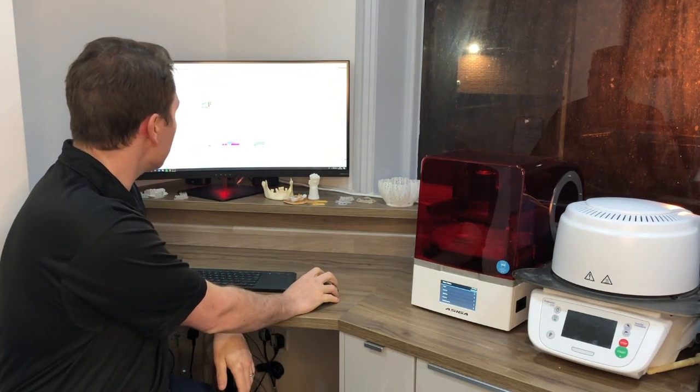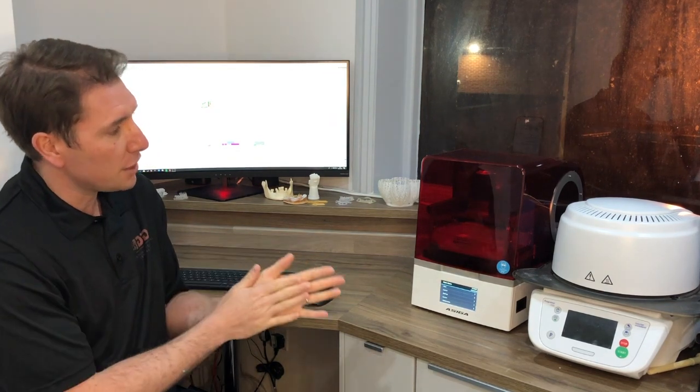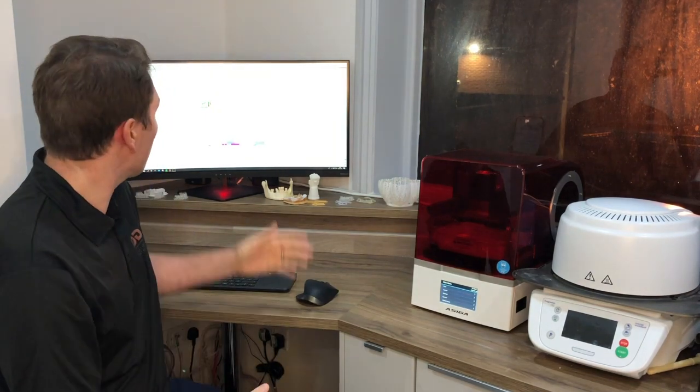The separation detect and the anti-aliasing it has gives me a much better finish on the model, especially for wax-ups and 3D smile design. Also, the separation detection means failures are very, very rare — I think maybe one out of 100 — which is so impressive compared to other printers I've used.